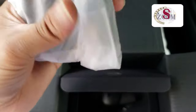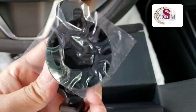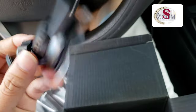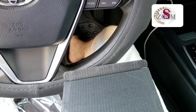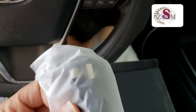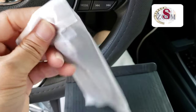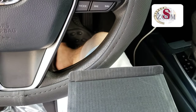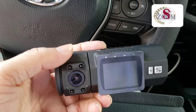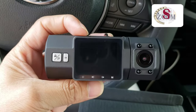That one is the adapter and cable. The holder — you have to stick it on your glass windshield — and that one is the USB cover. This is the phone side.